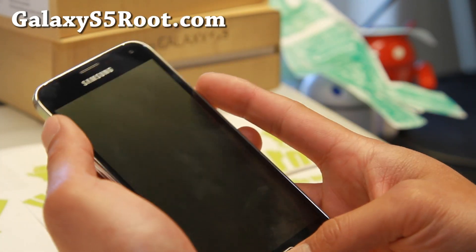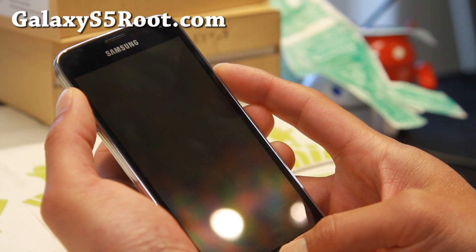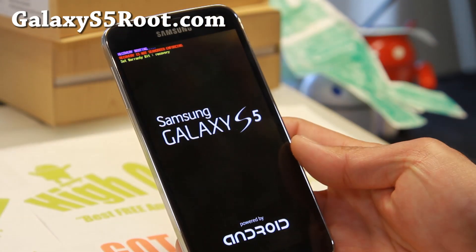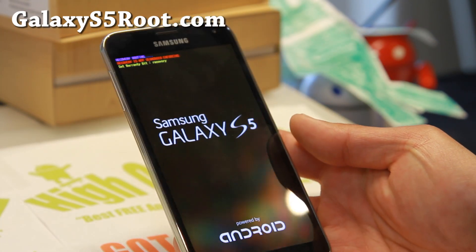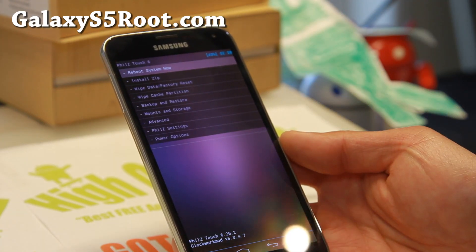Once your phone is powered off, go ahead and hold down volume up, home, and the power button. Hold it down until you see recovery booting at the top left. Before you do this, you do have to have a Galaxy S5 that's rooted with a custom recovery installed.